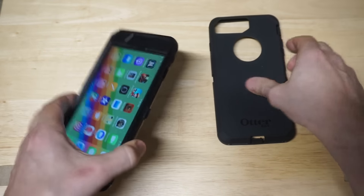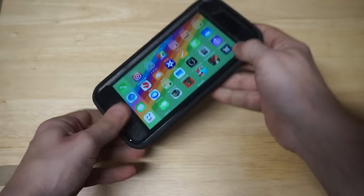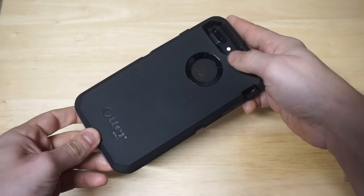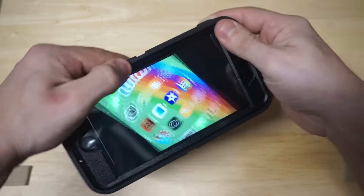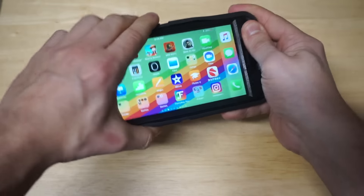With that extra weight, you're going to get one of the best protection cases out there. That's why this case is so popular — it really does give some of the best protection. Here's the Apple logo — like I said, it is a little bit off-centered on these new phones. It's not terrible, but it's definitely something I need to point out.